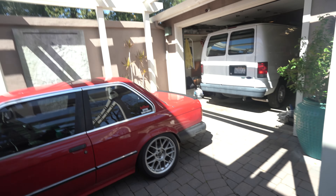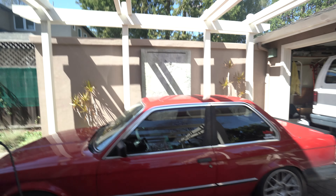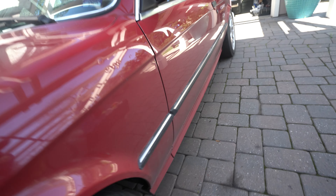Welcome back beautiful people of the internet. I'm here with another video. Back home for spring break, I've got the car with me. But as you guys can see, it's very very dirty. So I'm going to be washing this thing right now. I don't think I've given this thing a wash in probably like a month and a half, two months. So it's in dire need of a wash.